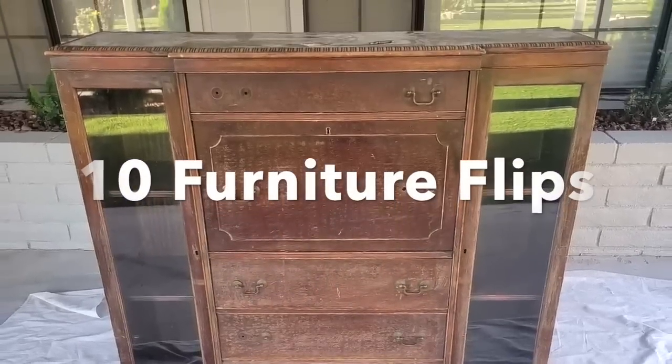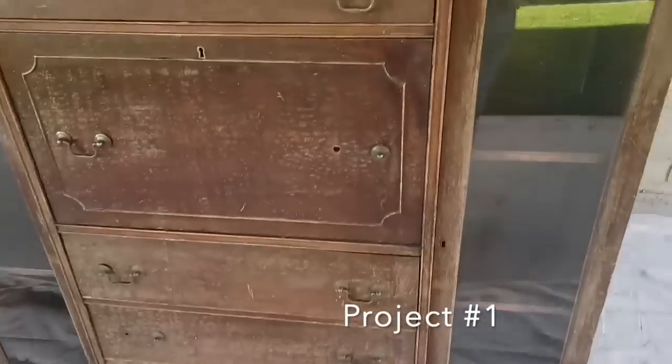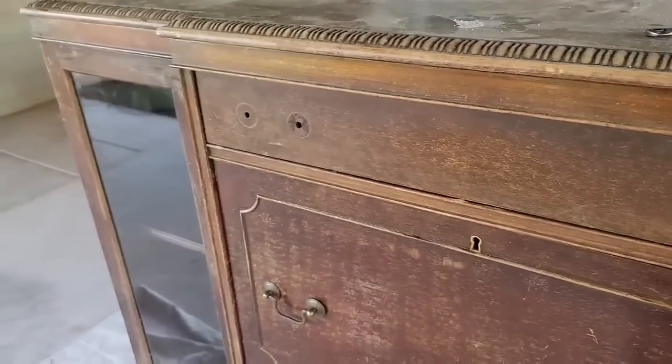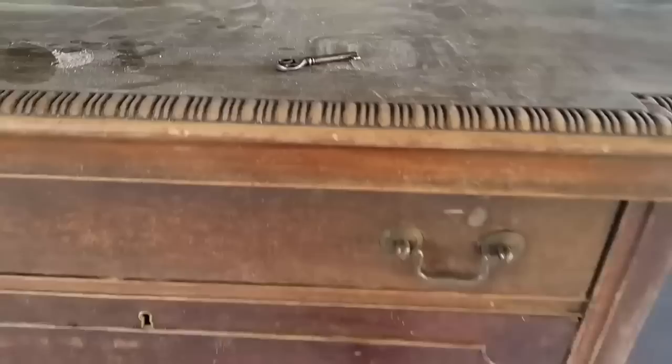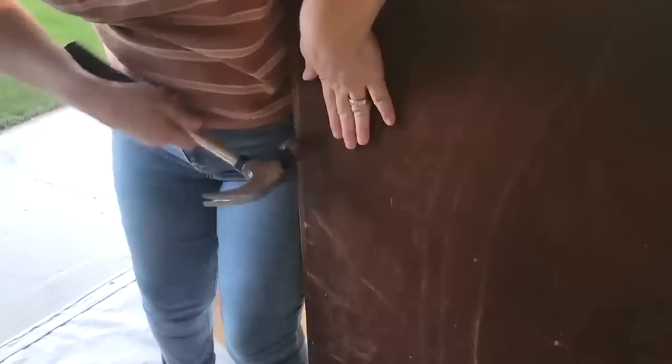Hello and welcome back to Desert DIY. If you are new here, my name is Kori. Today I have 10 amazing furniture flips for you. Some of these projects were disgusting to begin with and I know we all love a good before and after. So don't go anywhere because these projects are going to go by fast. Here we go with project number one.